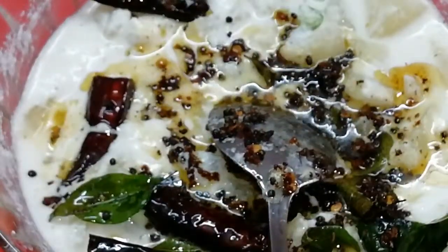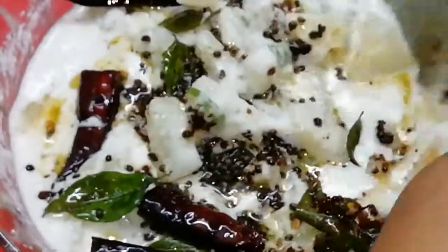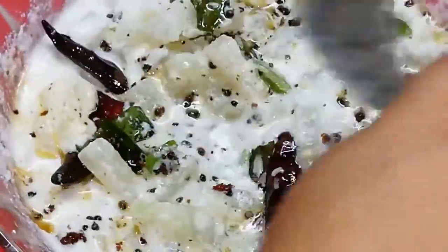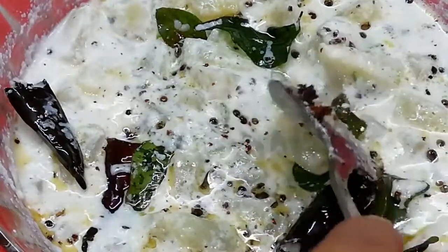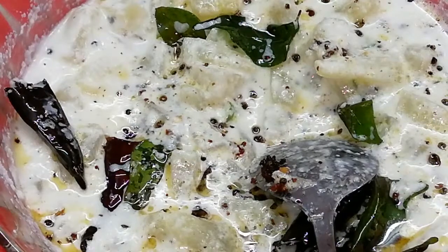I am ready to cook a little bit. If you guys have a taste of this, please like and share.